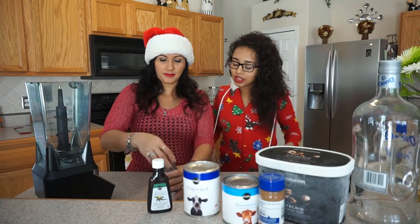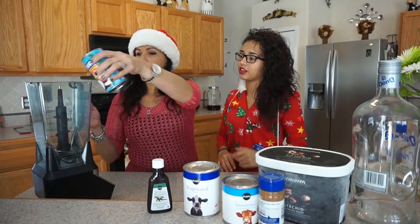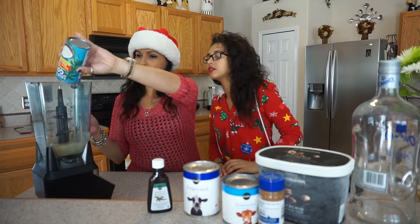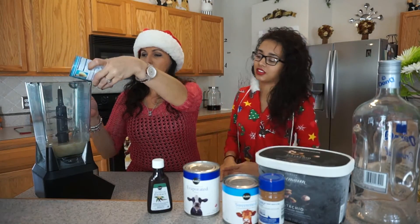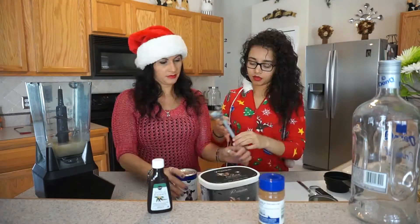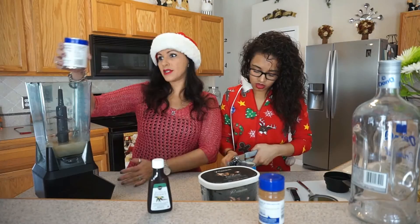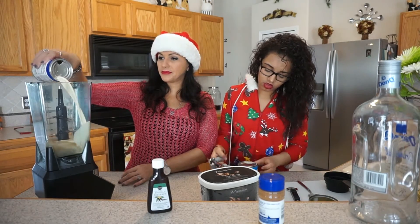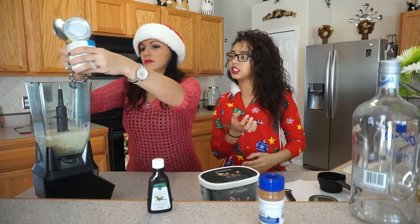So we're going to start with the coconut stuff. We're also going to put everything into the blender right there. A can of cream of coconut — it feels kind of gross, but it tastes delicious. I'm going to put a whole can of evaporated milk. A full can of condensed milk.